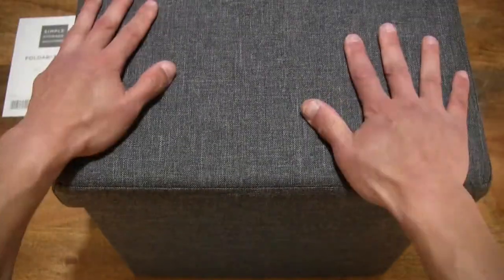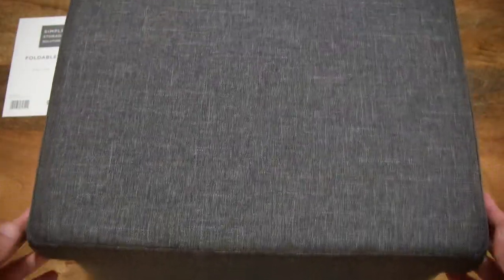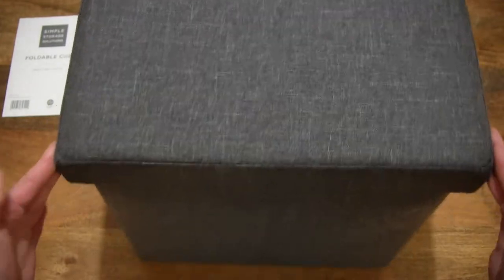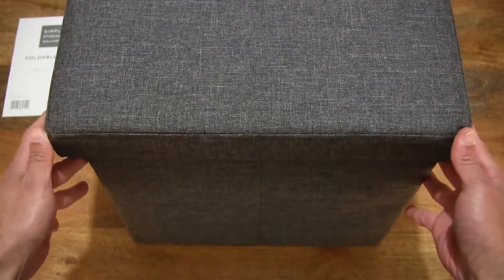Now let's pop the lid on the ottoman. And right there — it is now fully assembled. The lid has very slight play, as you can see.